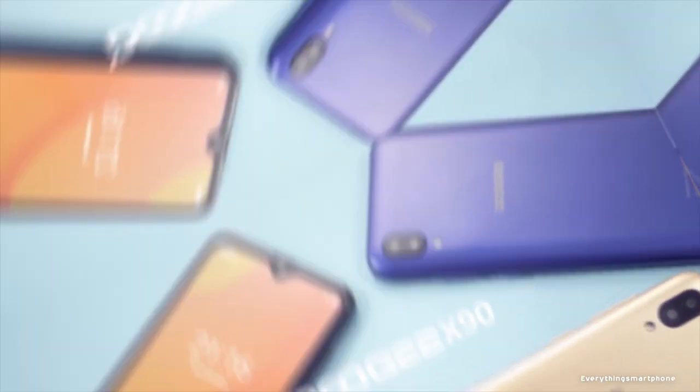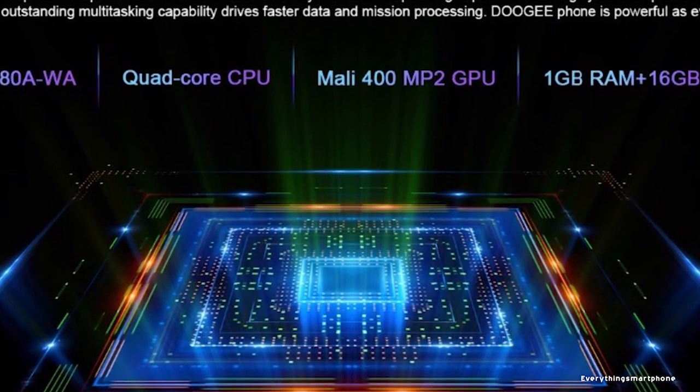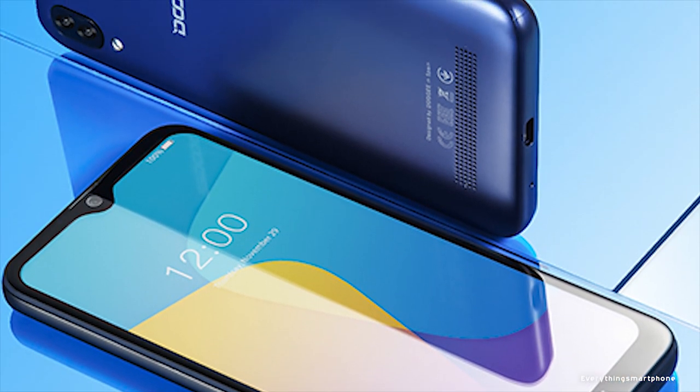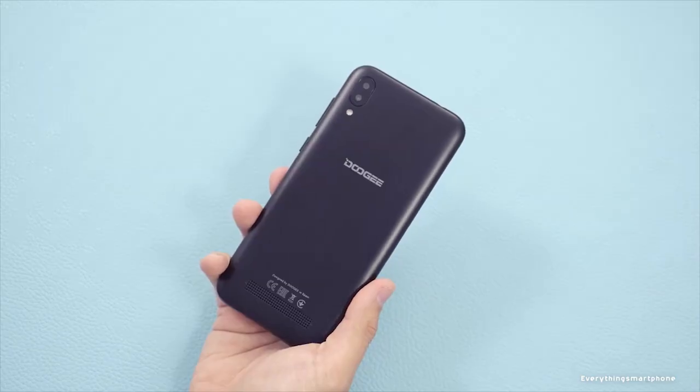The Dozy X90 is powered by a MediaTek MT6580A processor with an integrated ARM Mali 400 MP1 GPU. It has 1 GB of RAM with 16 GB of internal storage, and supports memory expansion up to 128 GB via a microSD card.